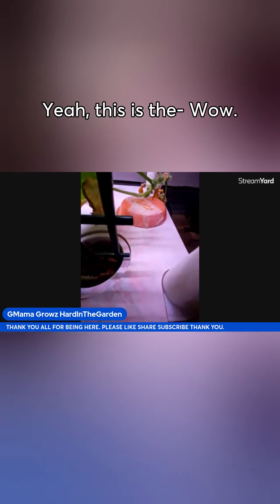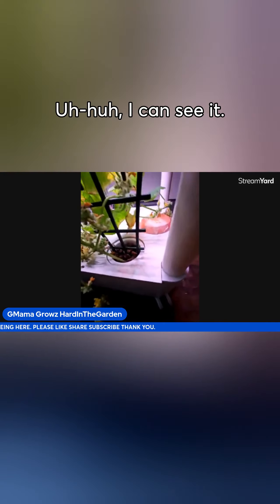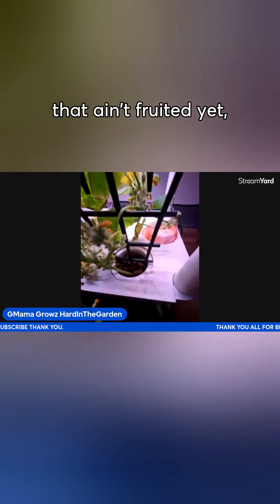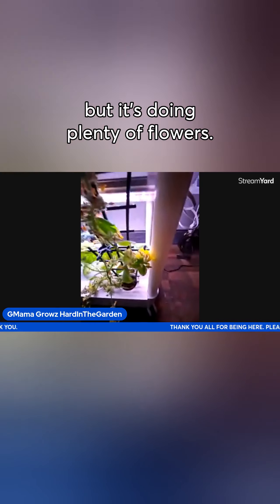Is that what those plants are growing in right now? Yeah, this is — wow, I can't even see it, can you see that? That's my cucumber plant. It ain't fruiting yet but it's doing plenty of flowers. Hi Melody, thank you for being here!